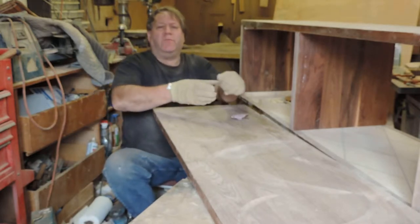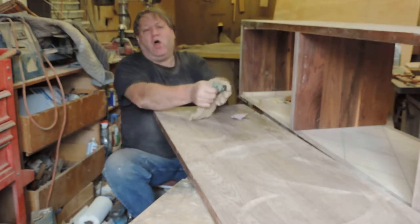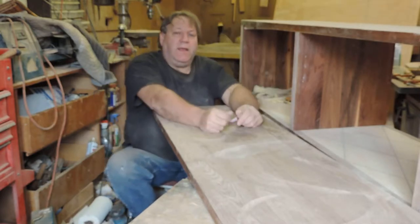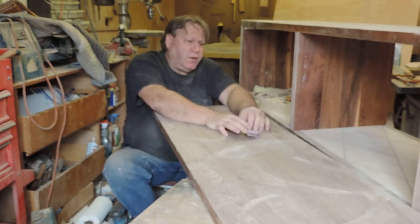I want to talk about a very good product that I use — these gloves that are Kevlar, the same thing that they use in the bulletproof vests police wear. When I'm sanding, if I don't have those gloves, you get blisters and sores. They're very good gloves, Kevlar.